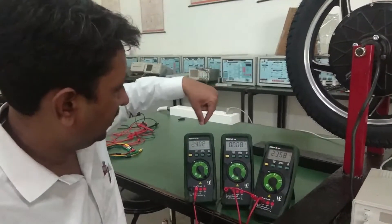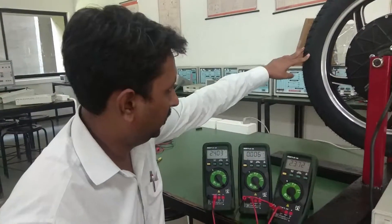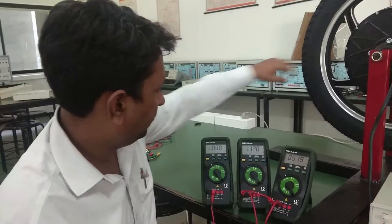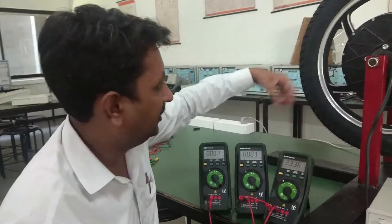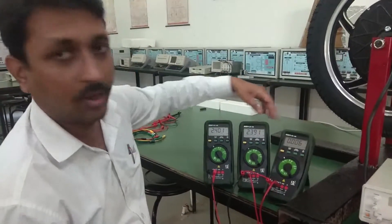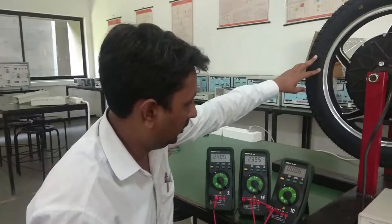Rotate slightly — now this is 2.4, this is 2.4, and this is 0. So you can imagine this is a combination of 1, 1, 0 — then 0, 0, 1. This is how digitally we represent the output, but the actual analog value is 2.4, 2.4, and 0 — so this reads as 1, 1, 0.